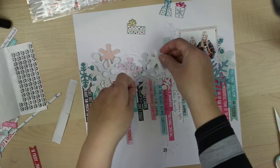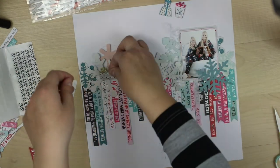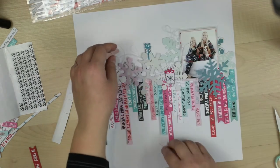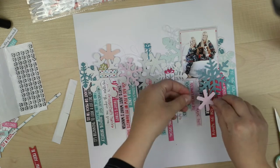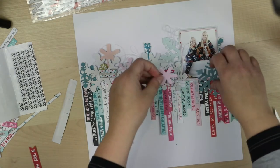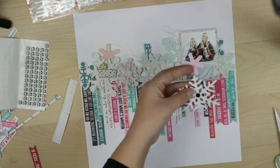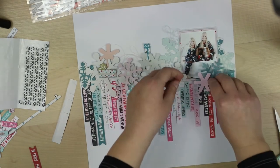I'm using 3D foam to make them pop up — some higher, some lower — and then these beautiful little presents to cover up some holes left from the snowflakes.